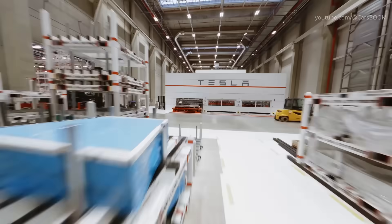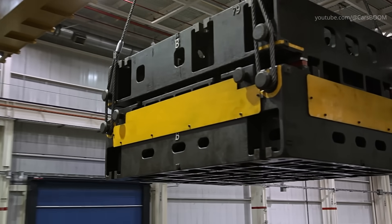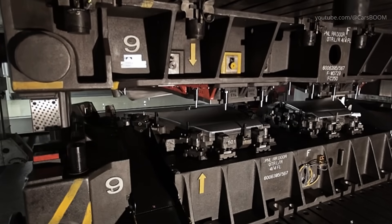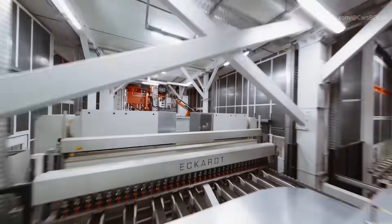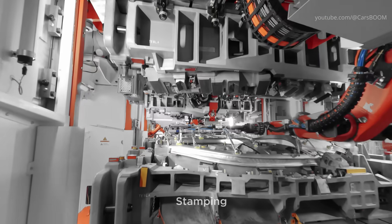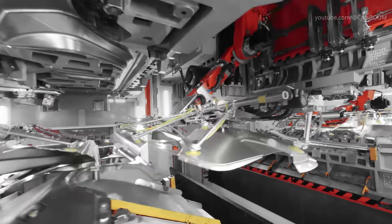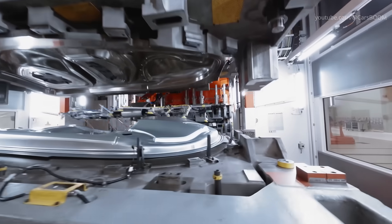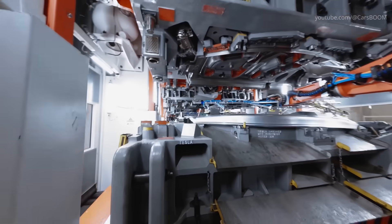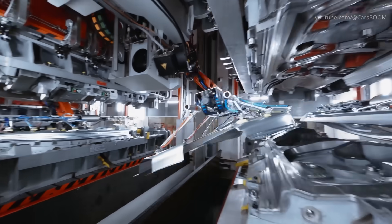Once the large structural components are cast, Tesla moves on to stamping — a process used to create smaller body panels like doors, hoods, and fenders. Tesla's stamping machines use high-pressure dies to cut and shape sheets of aluminum or steel into the desired forms. Large presses shape flat sheets of metal into various body panels, with precision dies ensuring each panel meets exact specifications, contributing to the vehicle's aerodynamic design and structural strength. Tesla's use of lightweight materials such as aluminum helps improve the vehicle's efficiency and range, which are critical factors for electric cars.